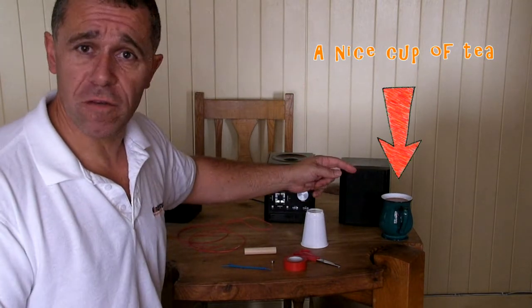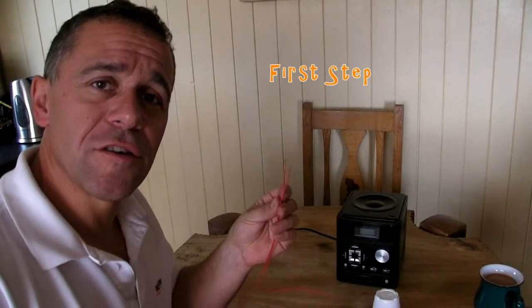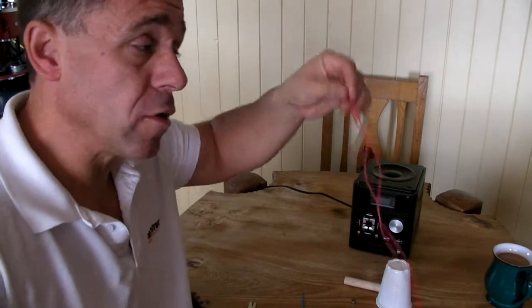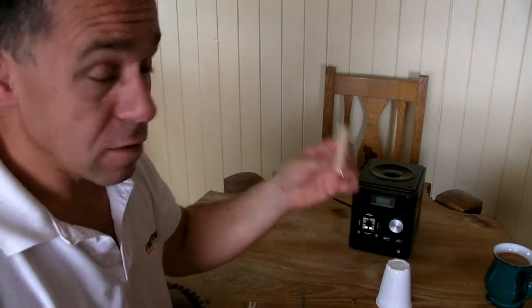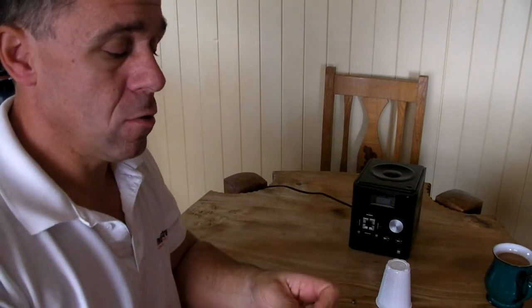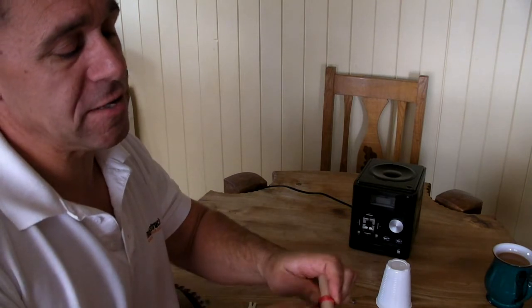And of course a nice cup of tea — that's optional, you can have coffee or hot chocolate. Our first step is to strip the ends off the wire so the bare wire underneath is exposed. Find the center of the wire by folding it in half and pinching it. Then take your piece of wooden dowel, hook the wire over it, and turn it three or four times.